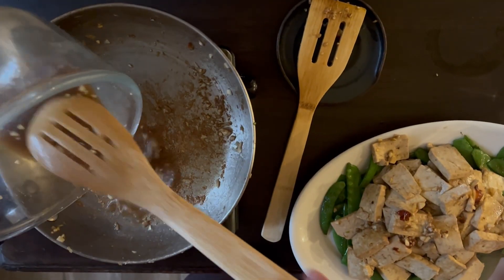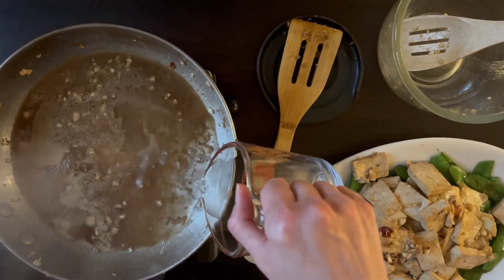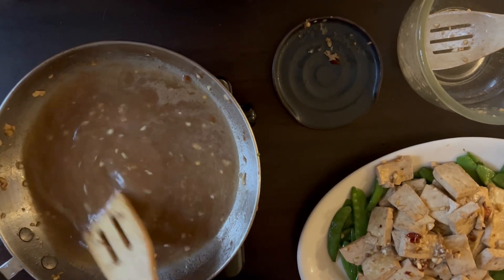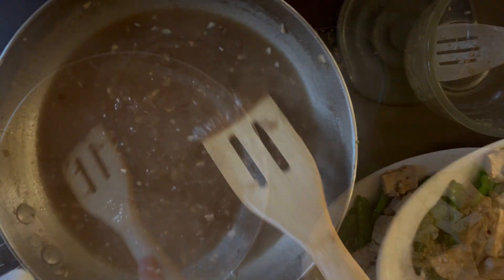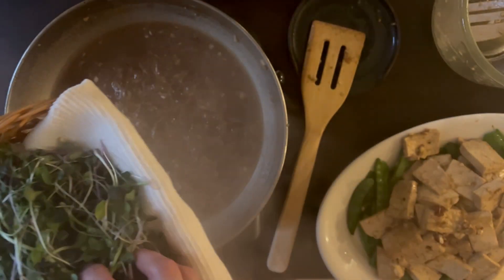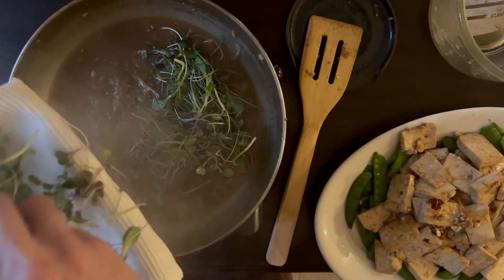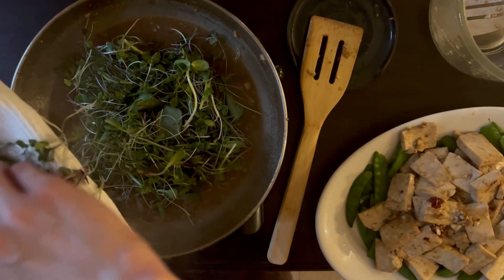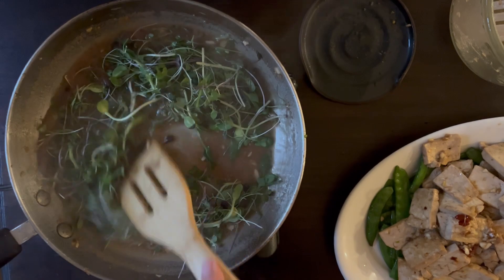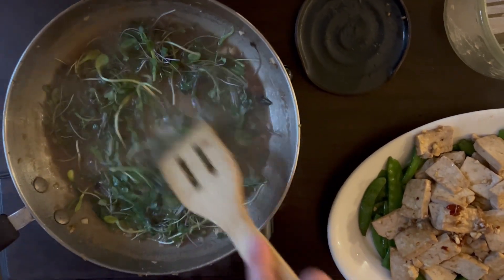Reduce the heat to medium and add the marinade, then add 125 ml or one half cup of water. Don't worry if there are bits of marinade stuck to the pan — it will deglaze. Reserve a small handful of the pea shoots or microgreens to add to the top of your finished dish, but the rest should go into the marinade and wilt slightly. Stir for 30 seconds to a minute so the sauce thickens and the greens blend in.